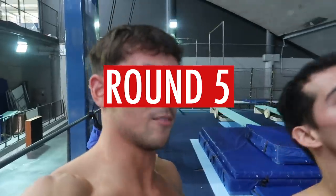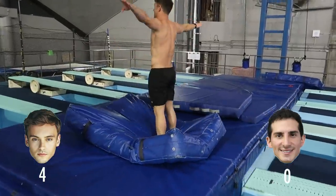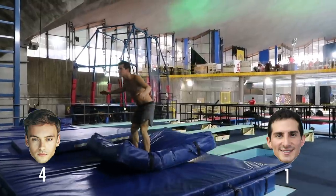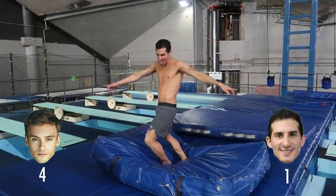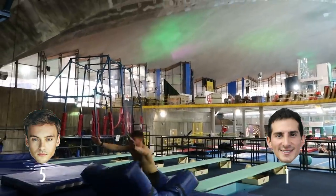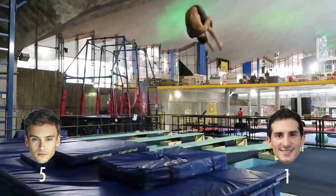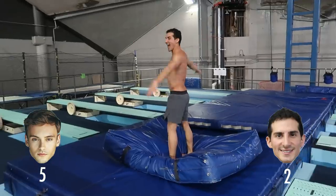After round five it's now four-one. Next round we're going pike — and now we're on five-two. Then we move on to front double tuck.